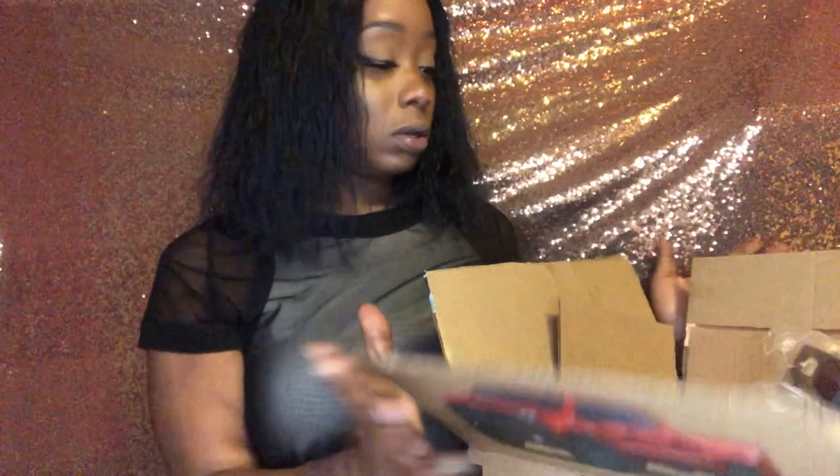If you want to see what I got, just continue watching. Also, if you're new here, what's good — my name is Emmy. If you haven't subscribed to my channel, don't forget to hit that subscribe button and click a like. Let's get started. So I got this Canon camera, I got it from Amazon.